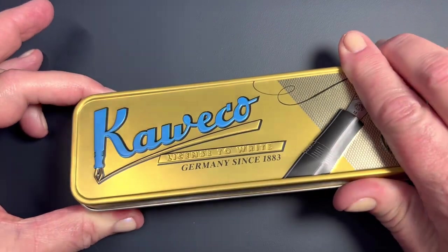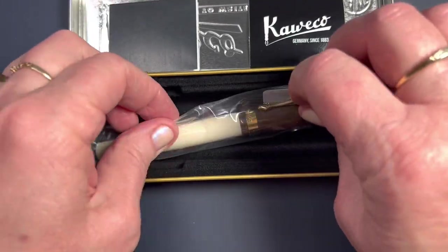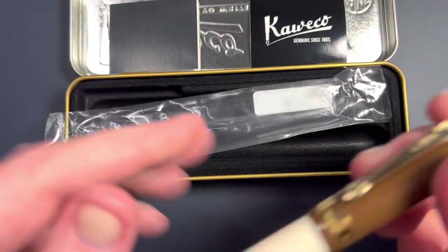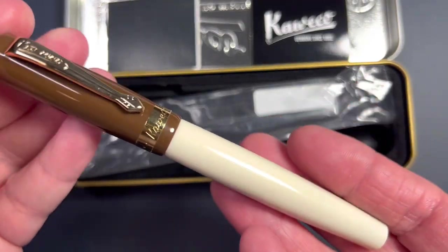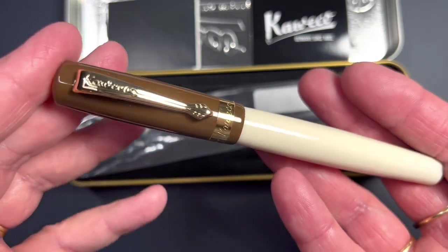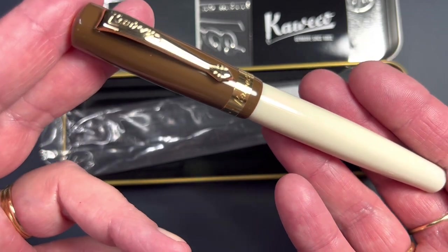This is the second color. I need to break out the other one. This one is a brown — this is the Student pen — and the brown is called 20s Jazz.